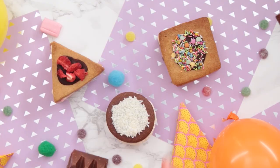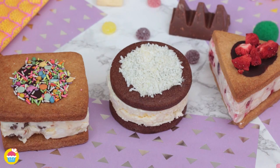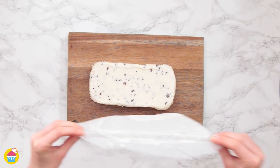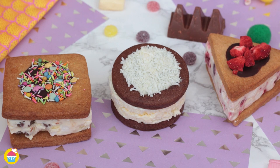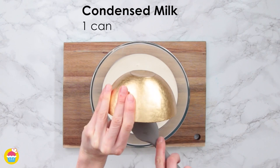These ice cream sandwiches are delicious fancy treats but incredibly simple to make — perfect for keeping your family cool. This recipe shows you how to make everything from scratch using ingredients like flour, cocoa powder, whipping cream, fresh fruits, and more. Get 480 milliliters of whipping cream and one can of condensed milk and whisk it up.